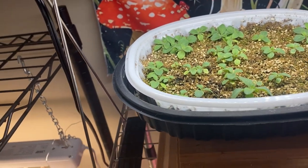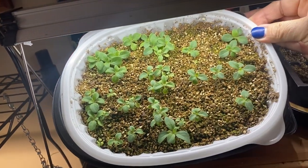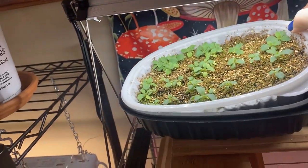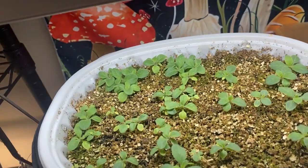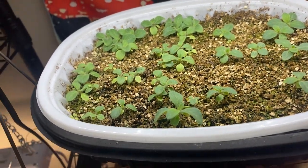This variety — white petunias — maybe just a slightly different strain than what I planted below, but they sprouted and are taking off really well. I just have them in a plastic rotisserie chicken container and they are doing great. Eventually I'll probably have to thin them out, but for now they can stay in this container.